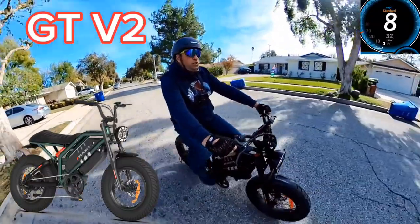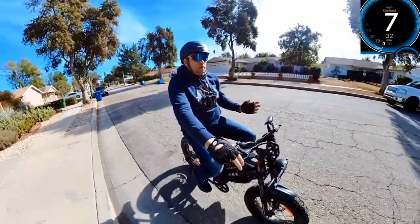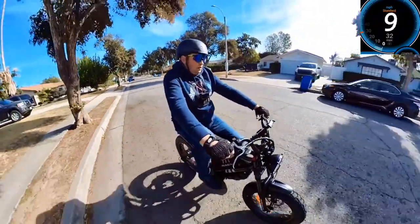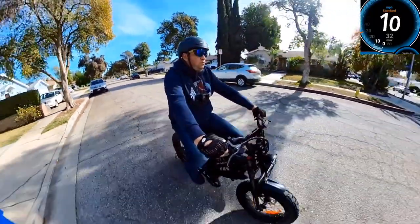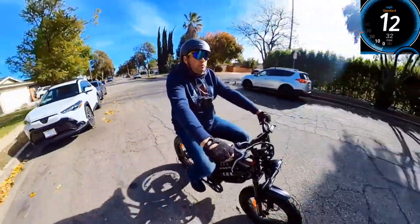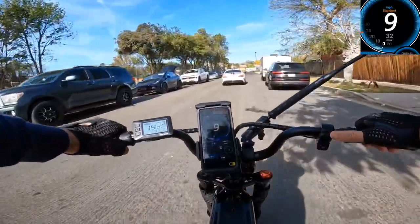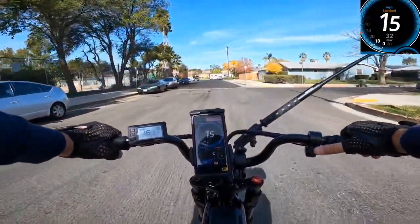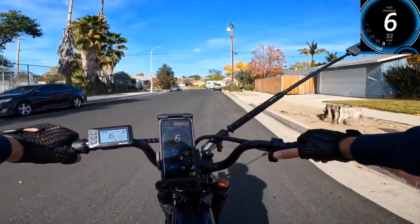I'm not sure if the GT V2 will come with seven speed or not, but it sounds like the GTA version is going to be very similar to this one — we'll talk about that later. Let's go on throttle. Pedaling without power is really not the best choice for me. I'm not really planning to pedal — I just want to use the throttle. It's an e-moped style bike and it has about a half-second to one-second delay on the throttle when you push it.